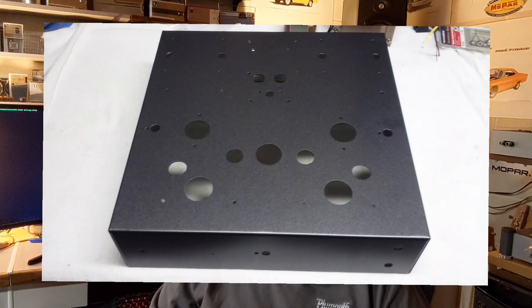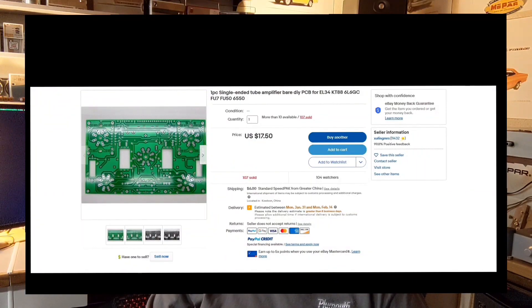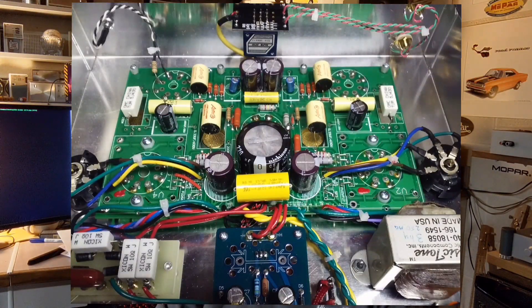Getting back to the single-ended amplifier — I used a Bud chassis on this one, or possibly Hammond, I can't remember that far back. It was just a matter of laying out all the holes, cutting them in. I used a PC board with this, and you can still purchase this board on eBay. You can set it up for a multiple of different vacuum tube types for whatever you want to use. Here's a shot of the bottom of the wiring and the board layout.